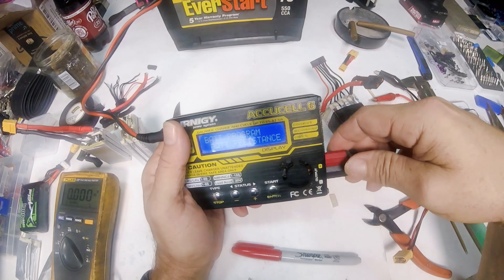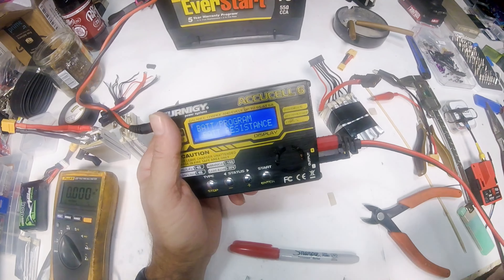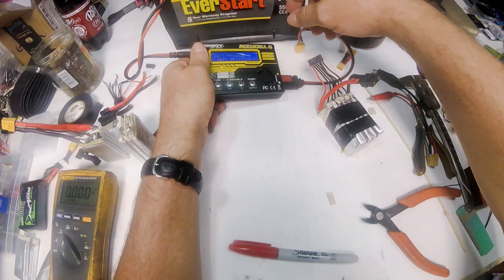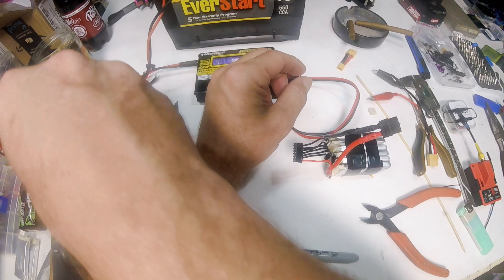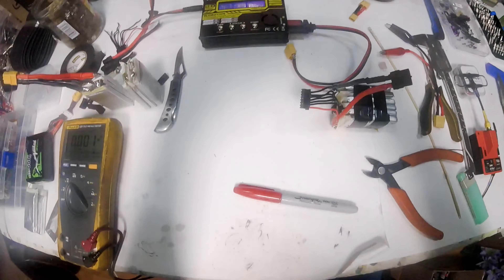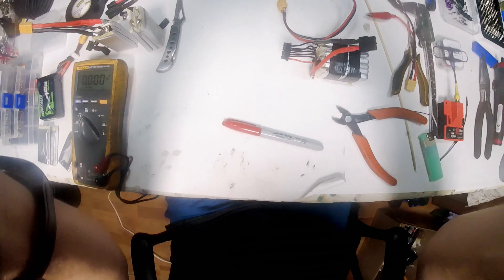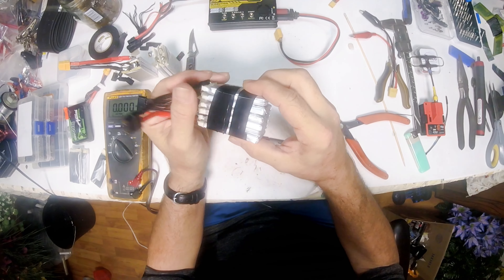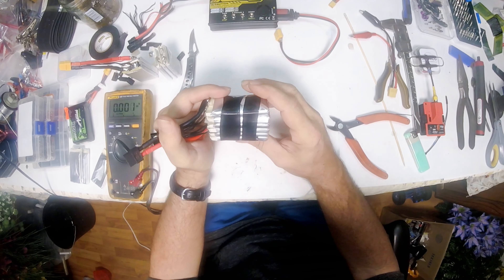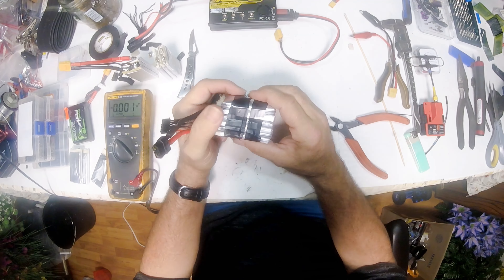Until your resistance gets up into like 90 to 100 milliohms, your battery still usually performs pretty good. But once you start getting up into that high resistance range, you start having all kinds of problems.